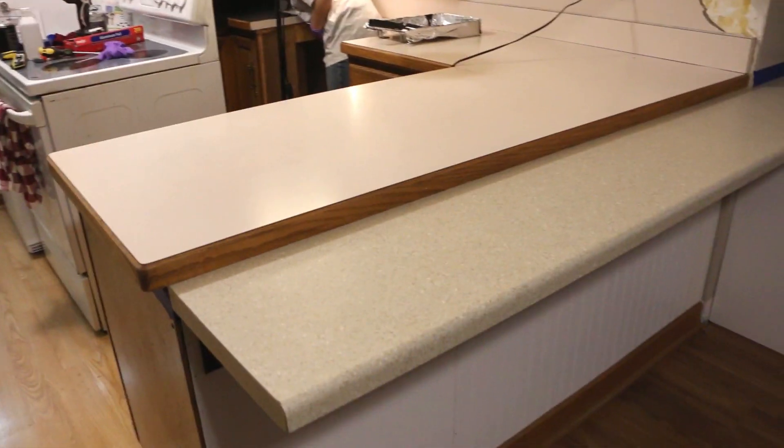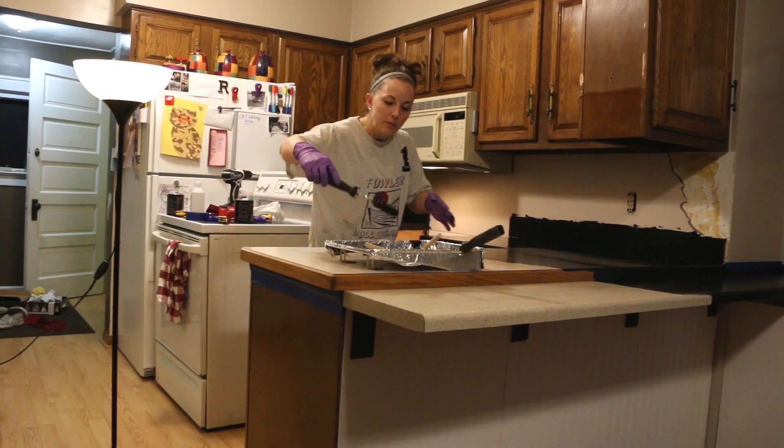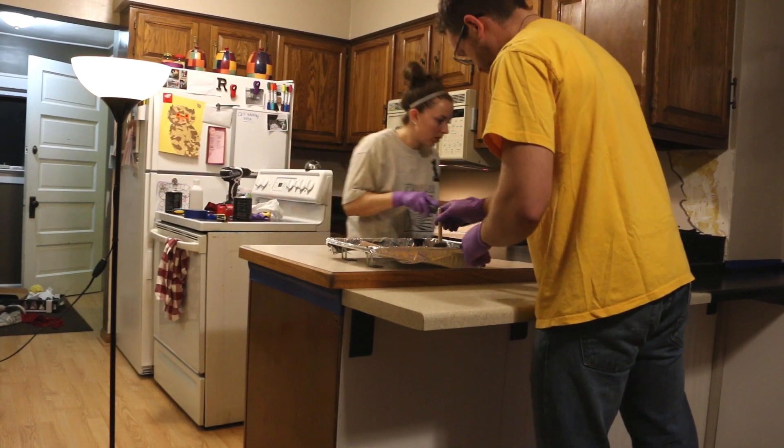What you're going to do first is make sure your counter is nice and clean. Any oils or anything, make sure you take off. Then you're going to take this black primer and put it on all the surfaces that you want to look like granite.